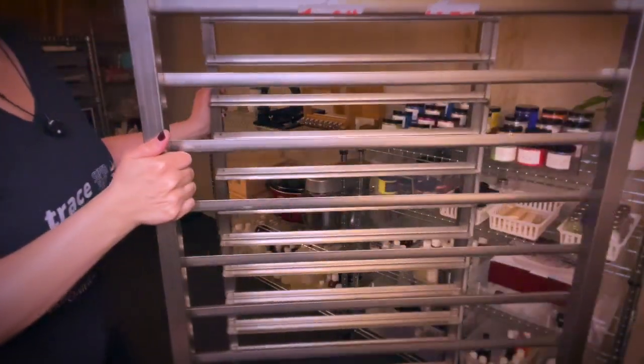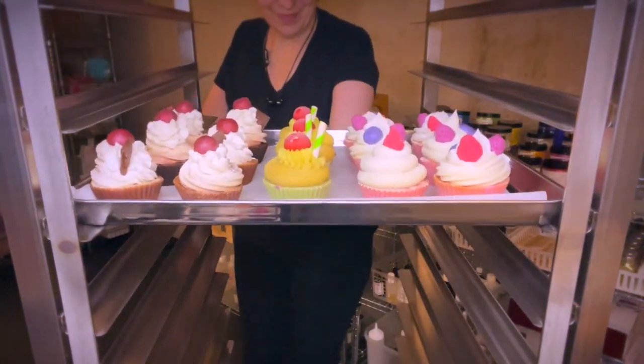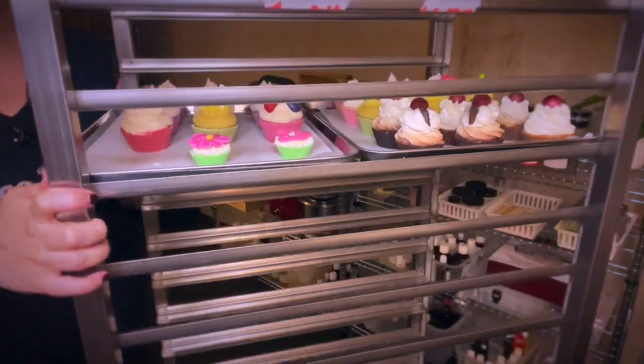I'm absolutely happy with my rack. You can move it around easily and it is great quality — stainless steel. Please let me know what kind of racks you use and your experience with it if you already have one you are happy with.